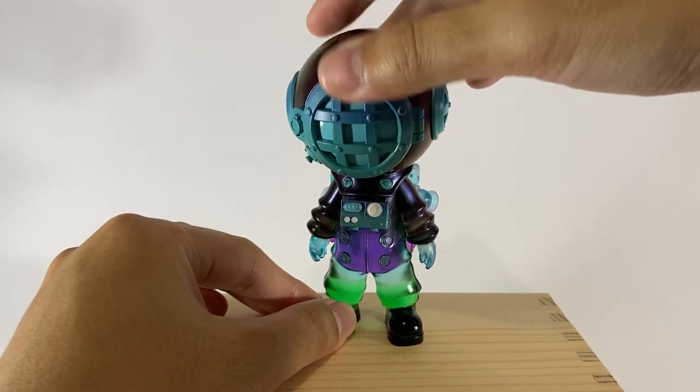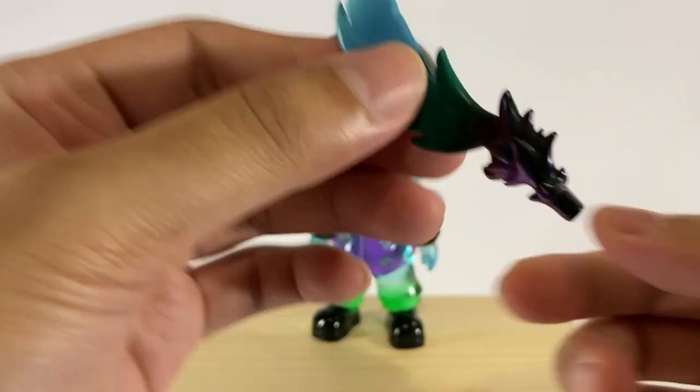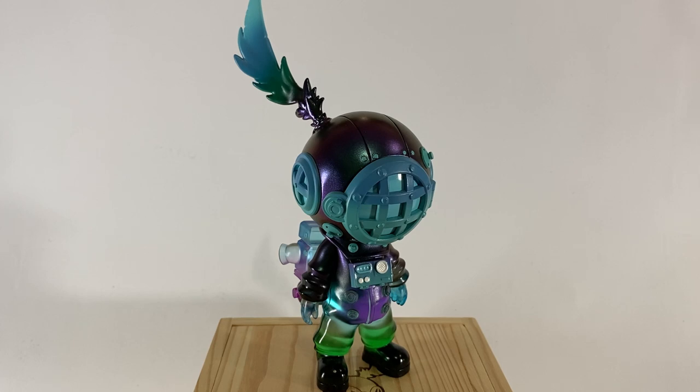Then you have to put the head — it's just as easy as 1, 2, 3. And of course, the iconic single feather goes there. There you go, guys. We have here the Sank. It says on the box: Sank the Child. It looks like an astronaut, though I'm not entirely sure.